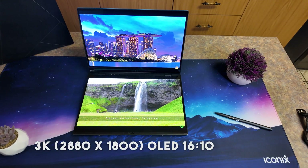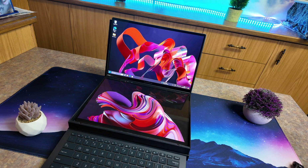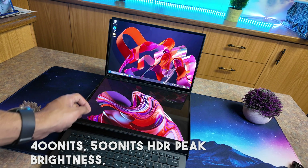When it comes to the screens, both are 14-inch 3K, 2880 by 1800 OLED screens. They have a 16:10 aspect ratio, a 0.2 millisecond response time, and a 120 Hz refresh rate. They offer 400 nits of brightness and 500 nits of HDR peak brightness. Both screens are touchscreen, Pantone validated, with a 91% screen-to-body ratio, and they allow you to expand your workspace up to 19.8 inches.